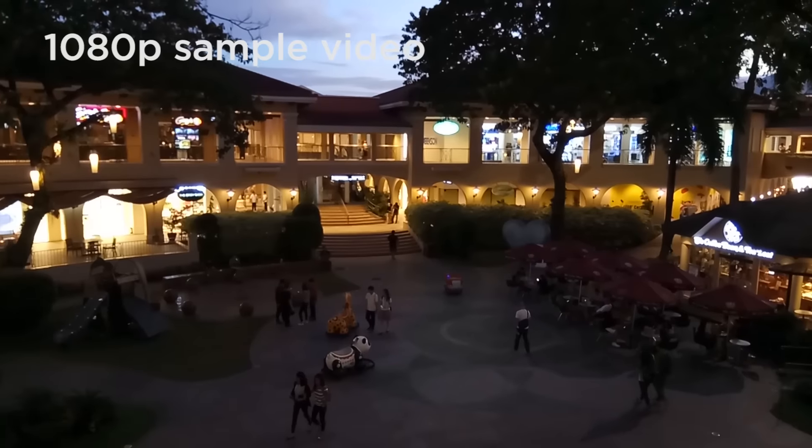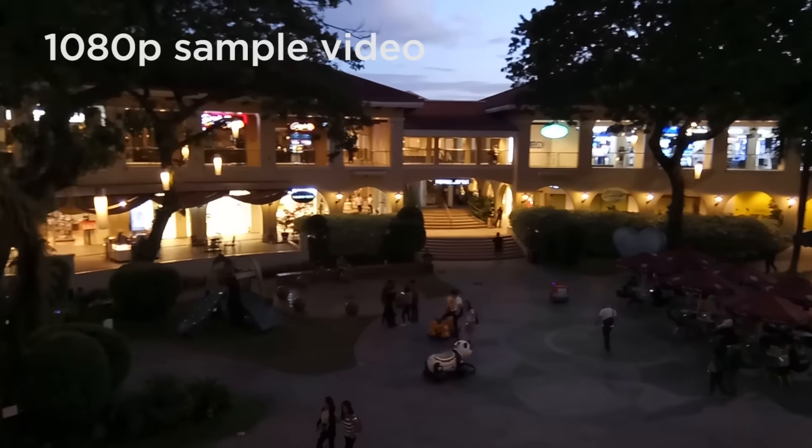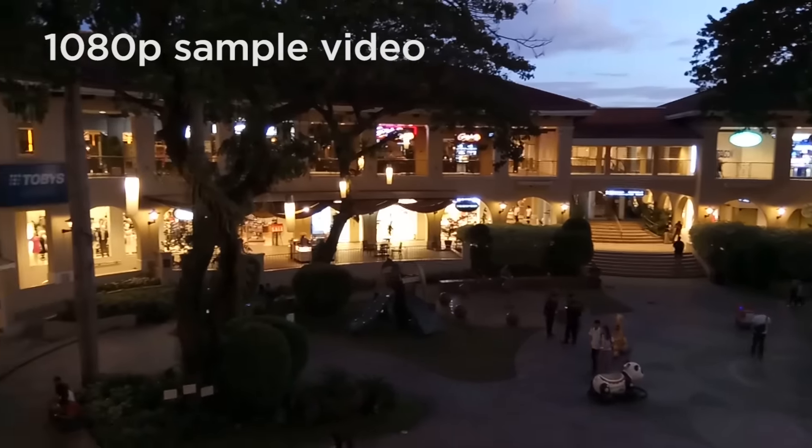As for video, it doesn't use the secondary sensor at the back, as it sticks to recording your usual 1080p clip.